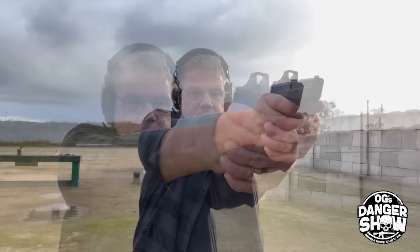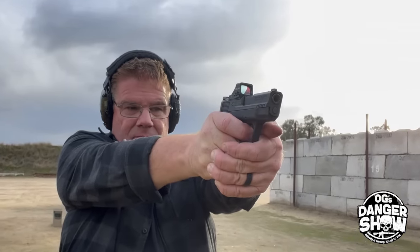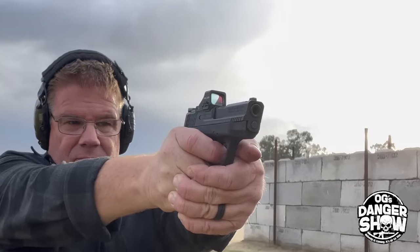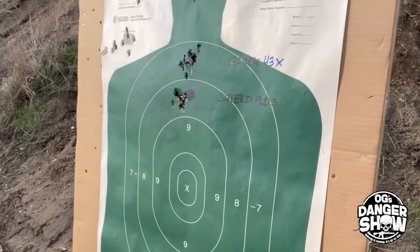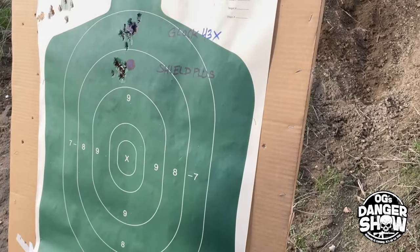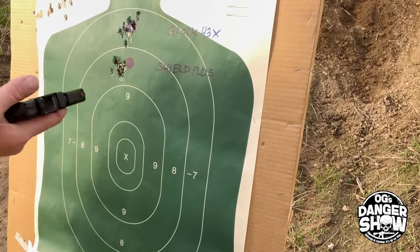Let's go ahead and stow the Glock and shoot the Shield Plus from the 10-yard line. Let's fire the same 10 rounds at the lower blue dot and see what we can do from here. Again, no real difference in group size. That's about a one-inch dot, maybe just a little bit under one inch. Maybe a little bit tighter group with the Shield Plus this time — not really sure.